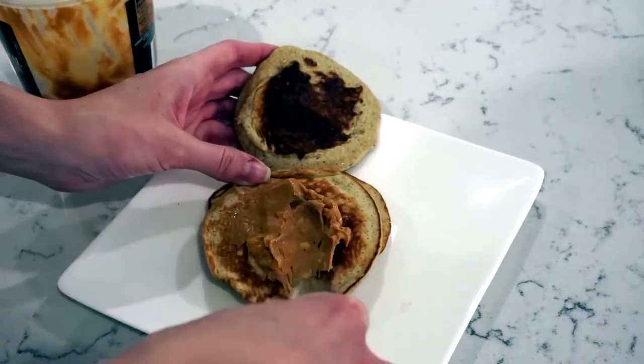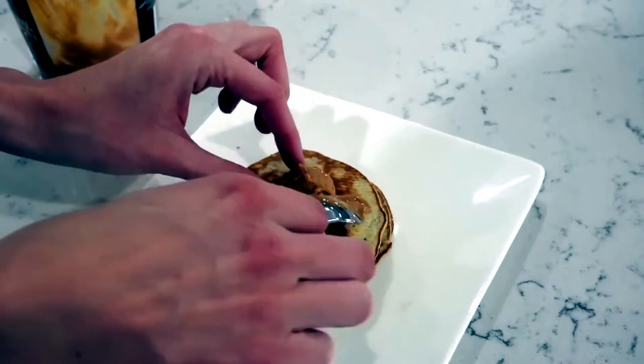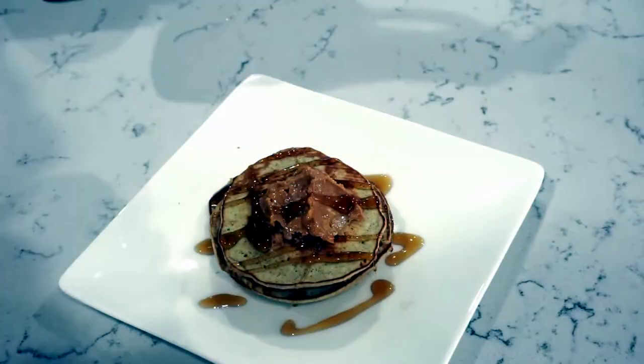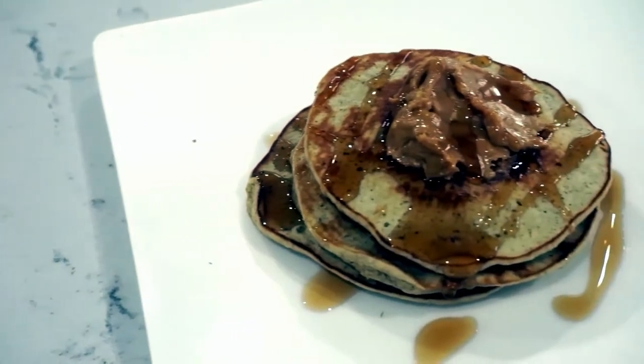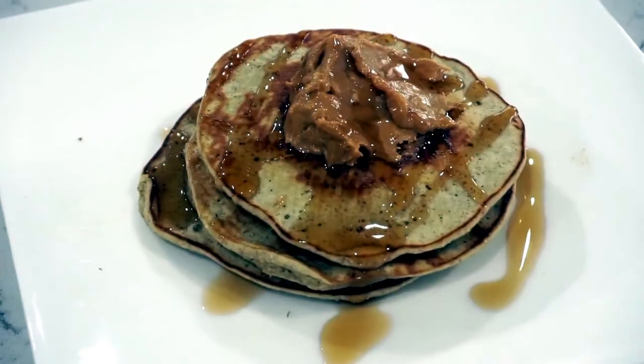I like to finish off these blender banana pancakes with some peanut butter, not only for the taste but for the extra protein. I find that this makes these pancakes much more filling, especially if you're making a breakfast for dinner version. If you had some fresh fruit, that would also be amazing to add to these pancakes.